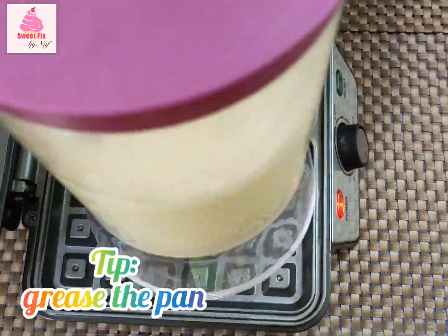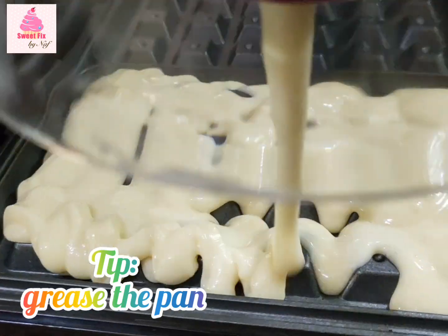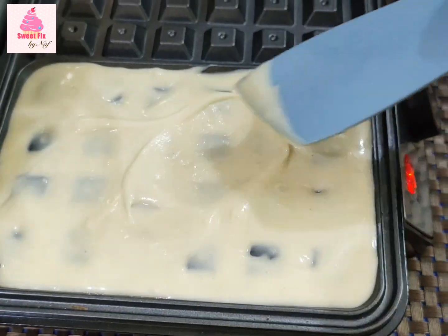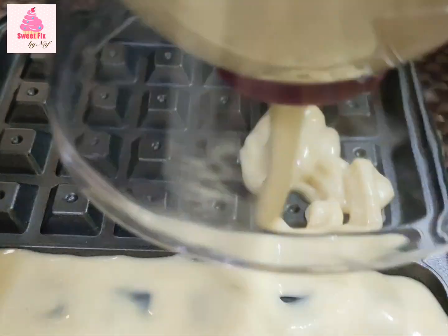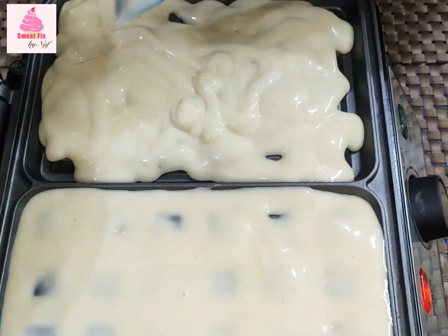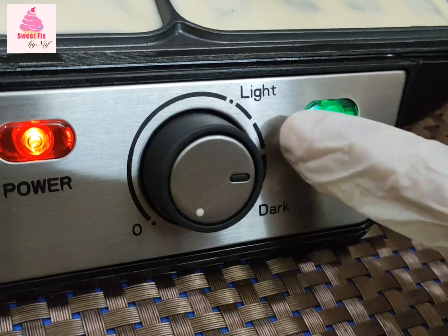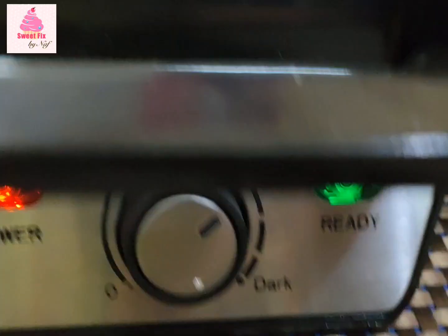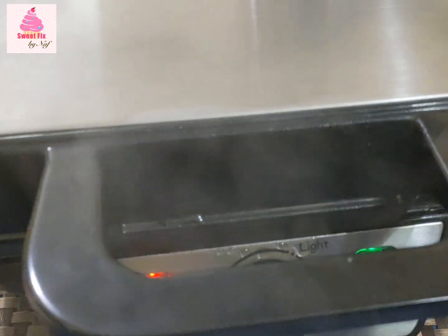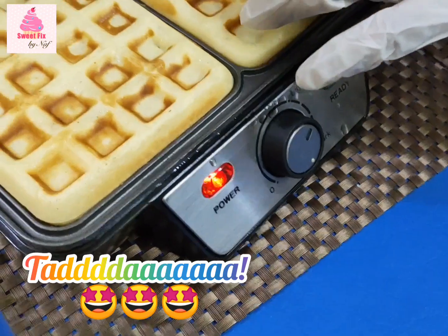If you are using a waffle maker, I would suggest you always grease your pan with oil — here we forgot to do that, but it did come out pretty well, though it could have been better. After pouring your batter, always even it out with a spatula, and then set your waffle timer or settings. We have the West Point one and it has two options, light and dark, so we set it a bit more than light. Always grease your pans to get the best results. And ta-da — we have our waffles ready, and they were so easy to make!